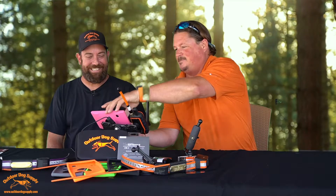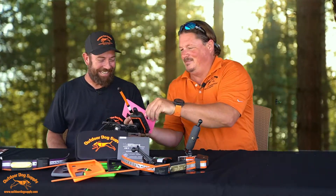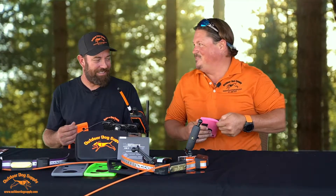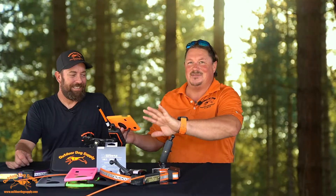I want to thank Danny for letting us use his Drive Track, but I just can't do the pink case. Are we going to move to orange? Yes, we're definitely moving to orange. Now that we got the Garmin Drive Track 71 set up with the right case...